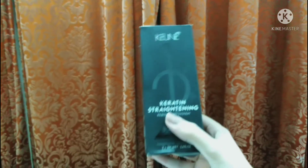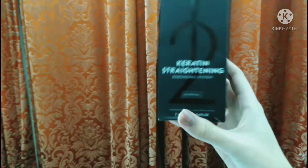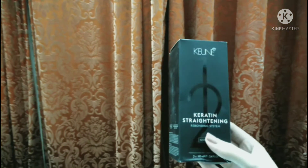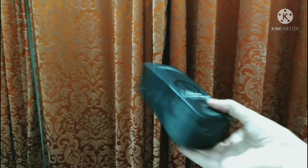Hello everyone, welcome back to my channel! Today's video we will see why they have keratin straightening rebonding system. For girls who need rebonding or who have to do their hair and want to keep it straight for a few months, they can use it. Today we will review it.